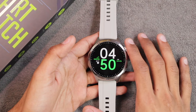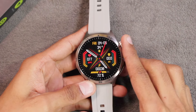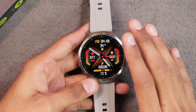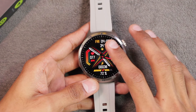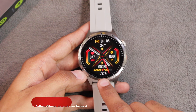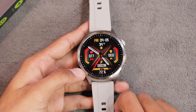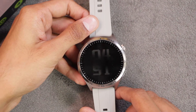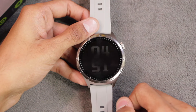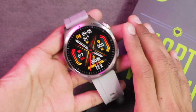The battery capacity is advertised at 440mAh and charges via the magnetic charger included in the box. During my approximately 50-minute testing session with continuous interaction and the always-on display active, battery dropped from 77% to 72% — about 5%, or roughly 1% every 10 minutes. That's excellent battery life, likely thanks to the AMOLED display consuming minimal power even at the low AOD brightness level.